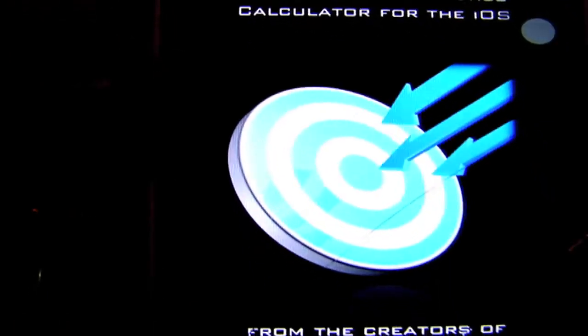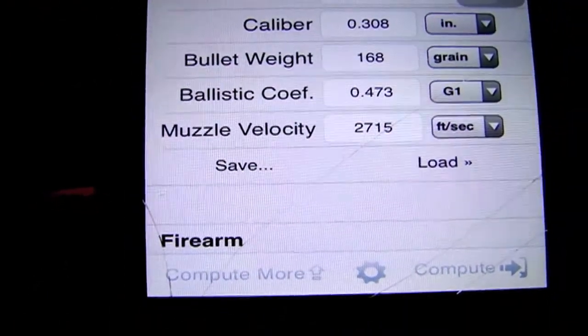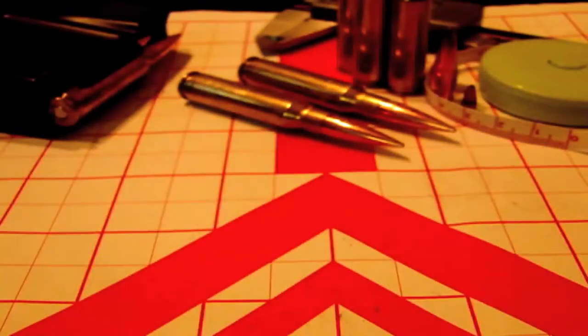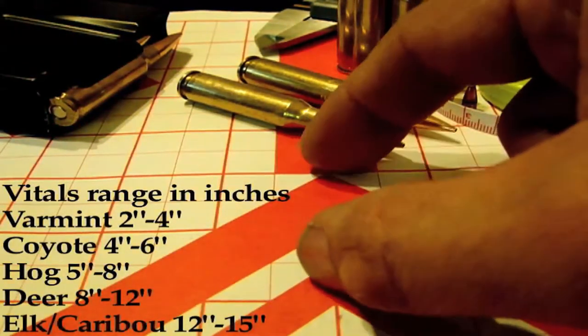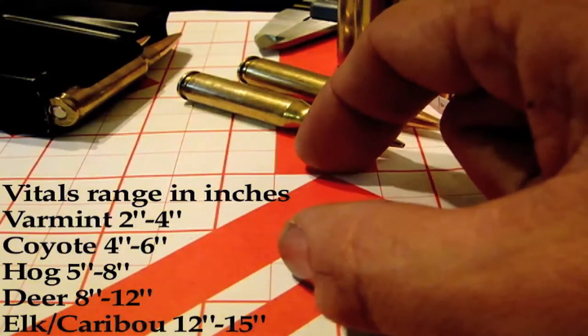I've been using this iSnipe application for years, and about a year ago I used the phrase 'point-blank range' and somebody wanted me to explain what that means. Point-blank range is knowing the vital zone of an animal that you are wanting to harvest. For me, I'm going to use a varmint, and my point-blank range on a varmint is about one inch.